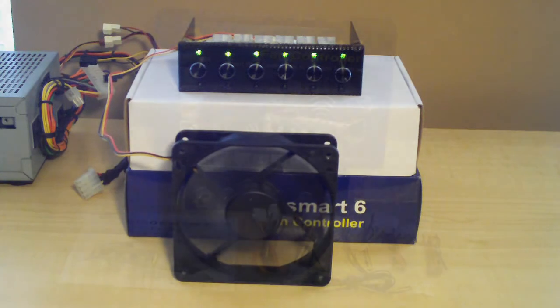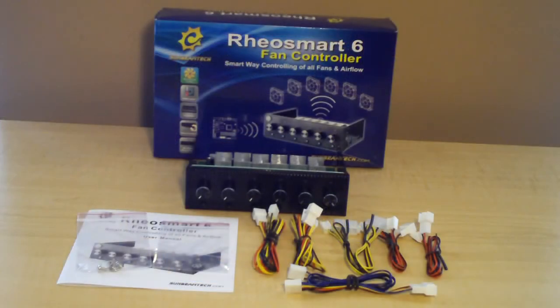That's basically what it looks like hooked up. That concludes this video on the Sunbeam Tech Rheosmart 6 Fan Controller. I'd like to thank you all for watching. If you have any comments please leave them below this video or send me a personal message. Please subscribe to my channel if you haven't already, rate this video when you're done watching it, and you guys all have a great day — lots more videos to come.